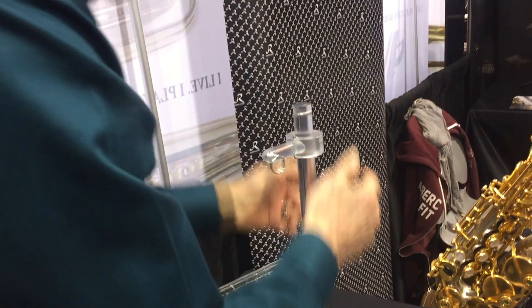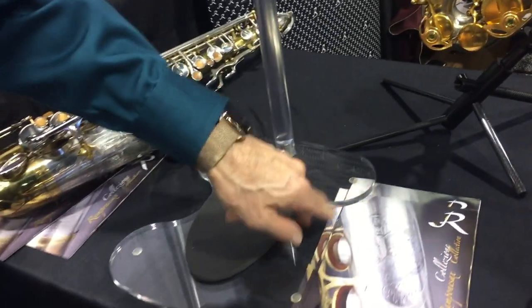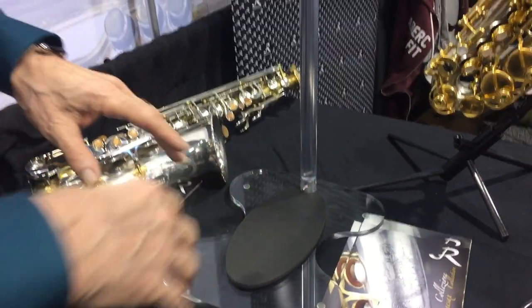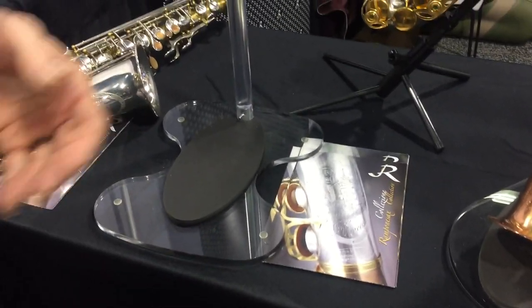We designed what I call the 'amoeba' shape, which allows you to put multiple stands beside each other and they nest together. You can create contours and display saxophones in a way that's not typical — why should it just be utility? It can be beautiful and expressive. It takes up very little space, about 12 inches, so it fits on a countertop or shelf and more or less blends in.